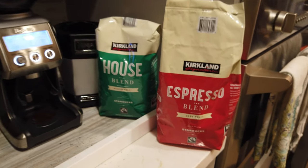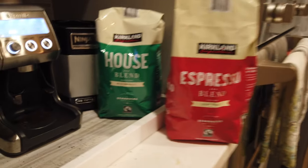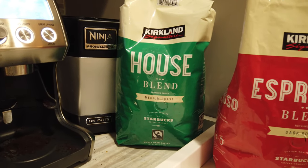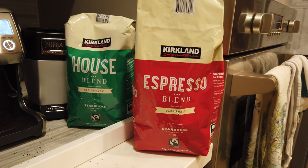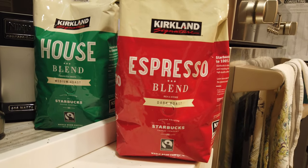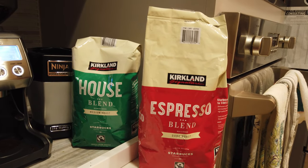Today we're going to do a comparison between the Kirkland Espresso blend and the Kirkland House blend. They're both roasted by Starbucks, whatever that means exactly, and sold at Costco. Really good deal — you get these two-pound bags for $9.99, and that's a regular price, not even on sale. So it's definitely a value.